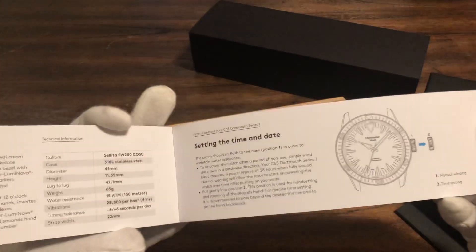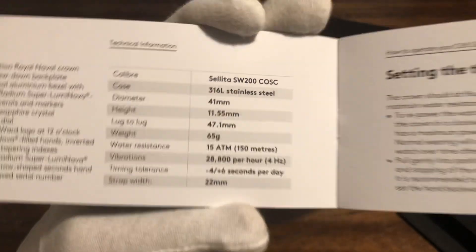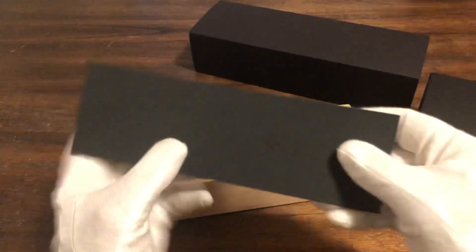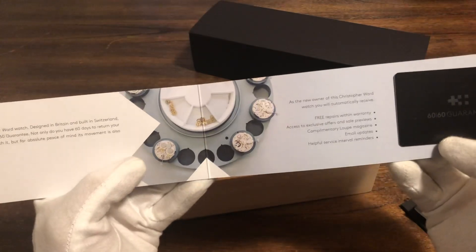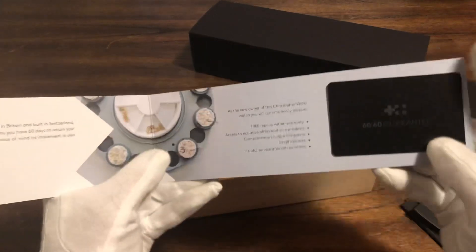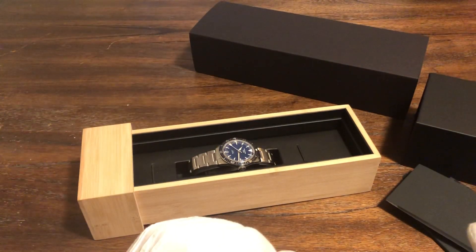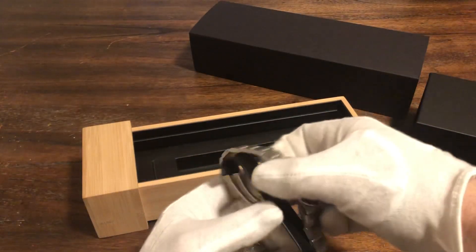So you have everything you need to know — in fact, there's all the specs right there. And this is the warranty card. This might be a guarantee card as well. It is a chronometer watch, so I don't know if they send you the chronometer certificate — it might be in the packaging somewhere — but this is the watch.